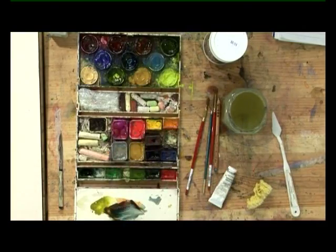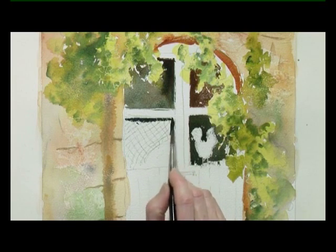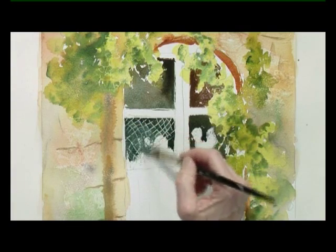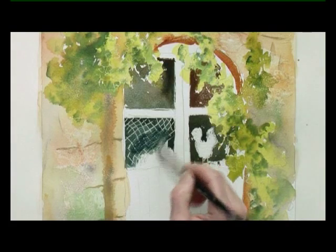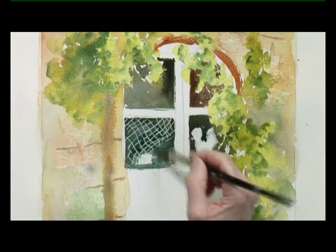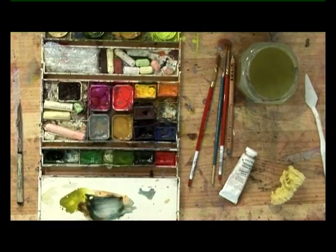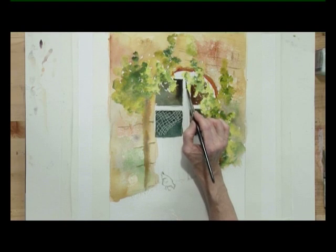Get a little bit more blue to complete this set of deep window shapes. You can see the chicken wire showing up. When you use masking fluid, you do need to be aware that the shapes of the masking fluid have got to show through your paint washes, otherwise they won't show when you try and rub them off.